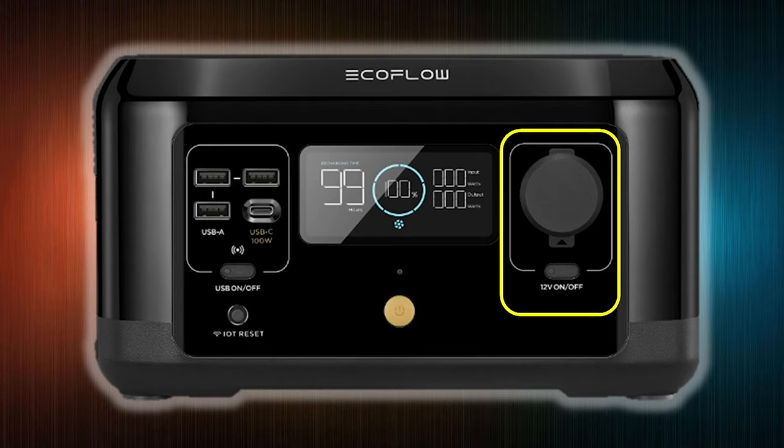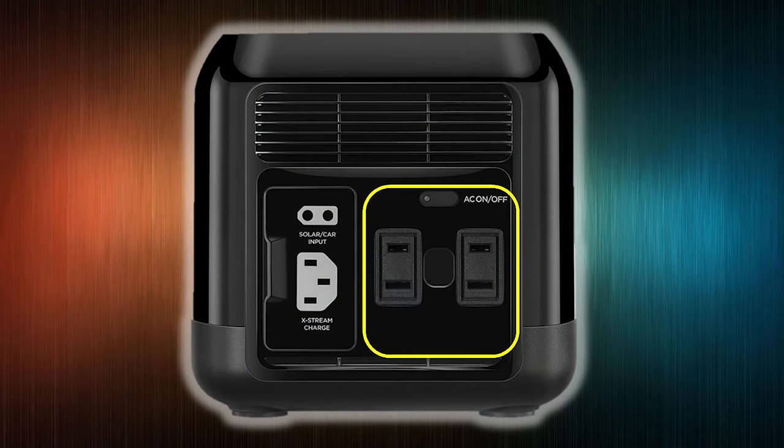Now let's talk about ports. This one has a DC port on top — a standard port just like in your car, 12 volts at 10 amps — so anything you charge in your car you can charge here. They also have two AC sockets on the side — full-sized AC sockets with a hole in the middle, so you can use a three-prong grounded plug. Anything up to 300 watts you can use to charge or operate — power drills, lights, fans, whatever you're taking with you.